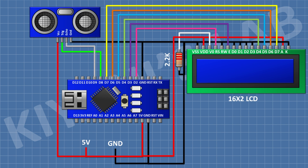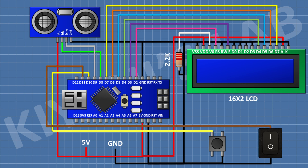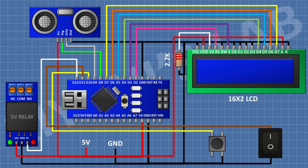After that, connect the ultrasonic sensor: its VCC pin to the 5V pin of Arduino, its ground pin to ground, its trigger pin to pin D8 of Arduino, and its echo pin to pin D9 of Arduino. After that, connect a push button with one pin to pin D10 of Arduino and the other pin to ground. After that, connect an on/off switch with one pin to pin D11 of Arduino and the other pin to ground. Then connect a 5V relay module: its VCC pin to 5V, its ground pin to ground, and its input pin to pin D12 of Arduino.